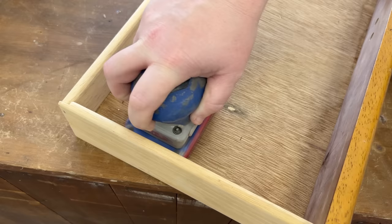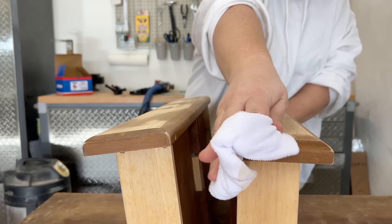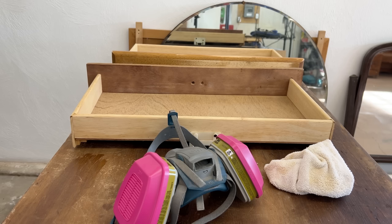I used a microfiber cloth to pick up any sanding dust from the table, then put a piece of painter's tape on the inside of the hardware holes and masked off the drawers.